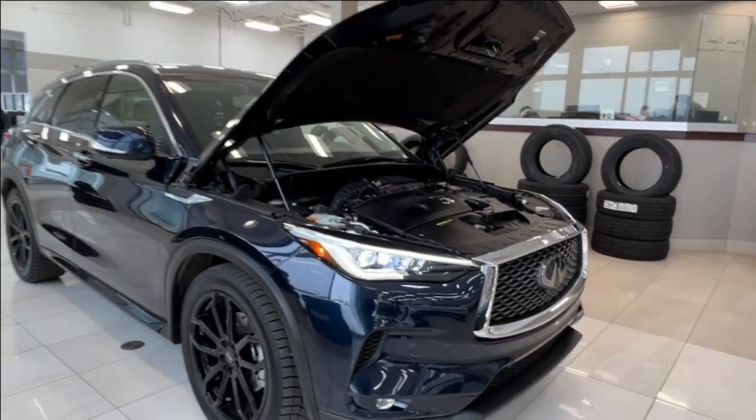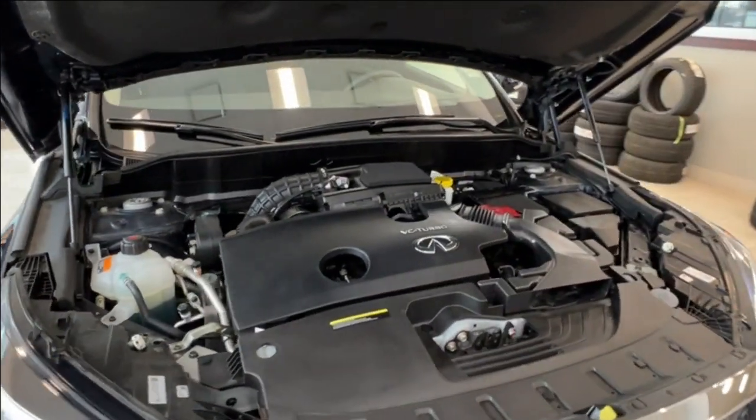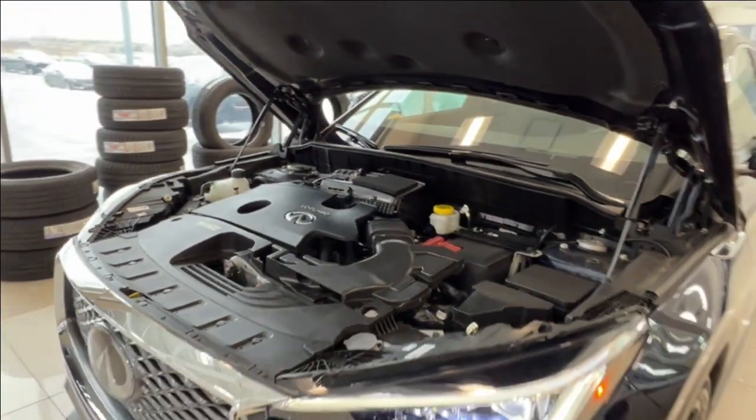Up front underneath the hood we have the turbocharged 2.0-liter 4-cylinder engine with automatic transmission. It gets up to 268 horsepower and 280 pound-feet of torque.